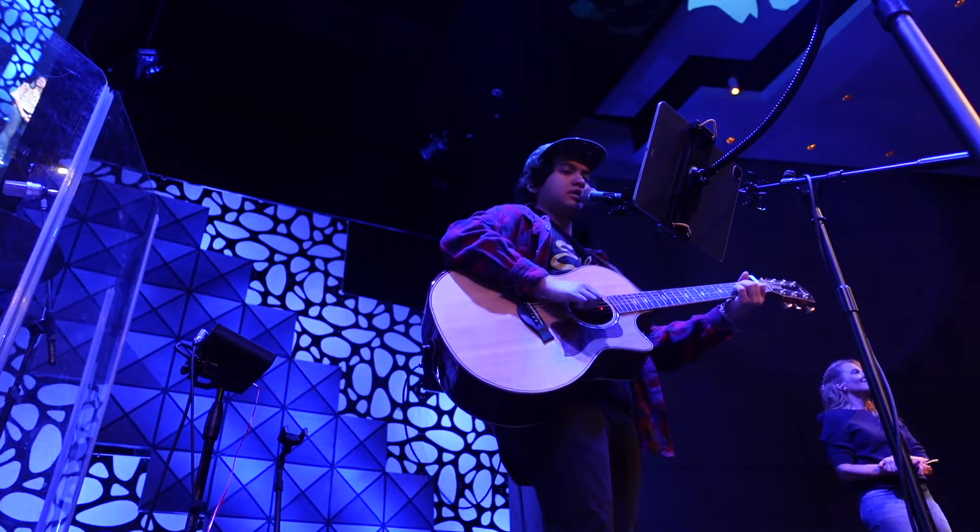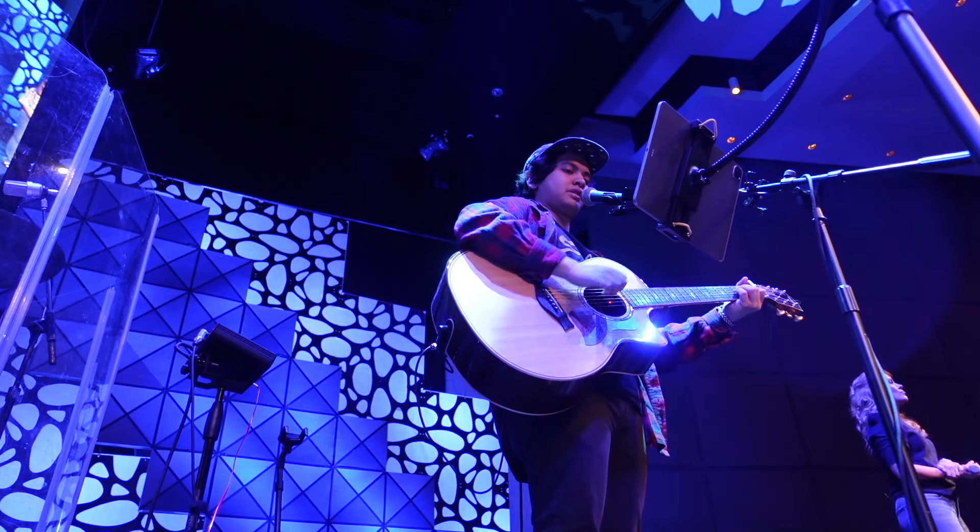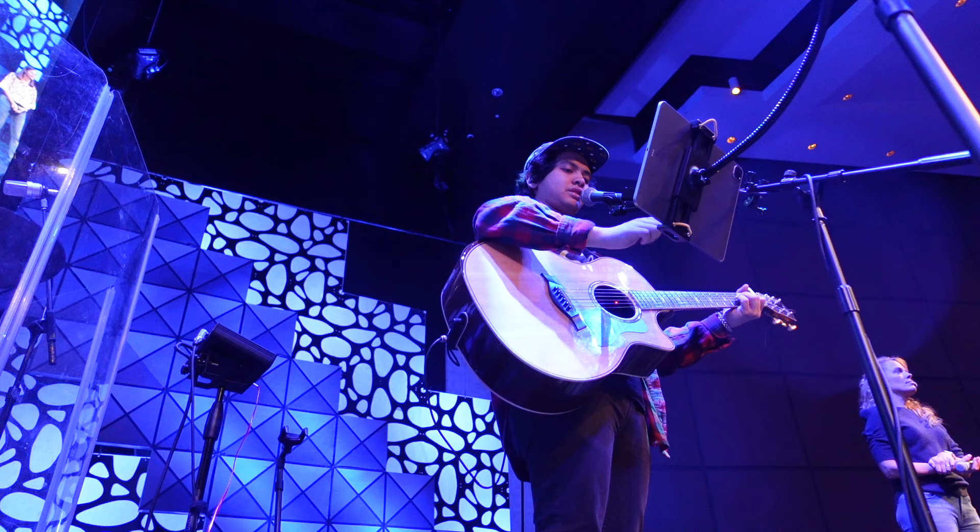Here's a clip of me using the Tonewood Amp in a live worship setting, playing acoustic guitar — here's a snippet of it.